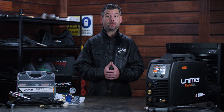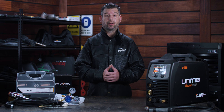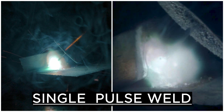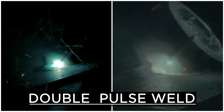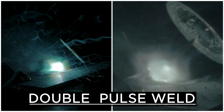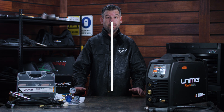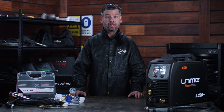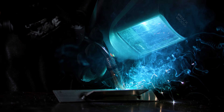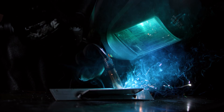So first things first, what is Pulse and Double Pulse welding? A single pulse weld alternates between the peak current and the background current. Double Pulse welding works the same way, but with a second background current to add even more control over the arc. Because of the addition of a background current, the heat input in the metal is reduced. That means that you can weld softer and thinner materials than you could with your standard MIG.